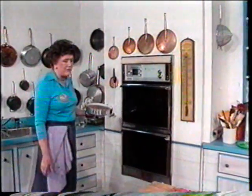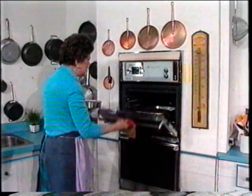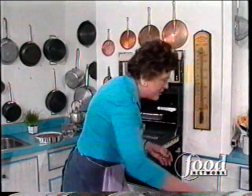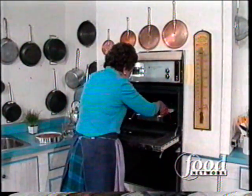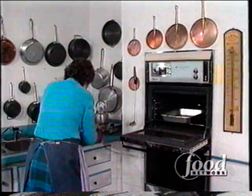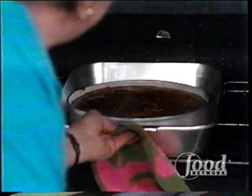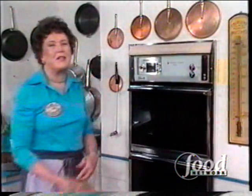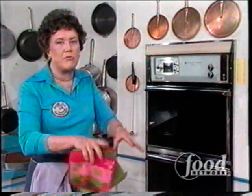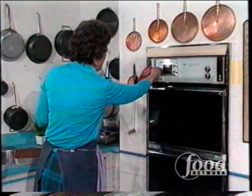This goes into a 350-degree oven in a pan of water. I already have one in there — I have several cakes going here. I just want you to see everything. That's going to go in that pan of water. Something new in this cake is baking it in a bain marie, so that it rises up very slowly. It's supposed to rise up to just about the top of the pan. Set your timer for an hour.